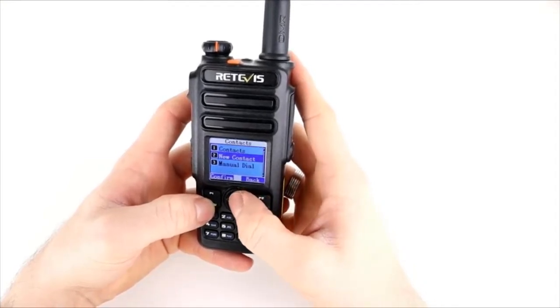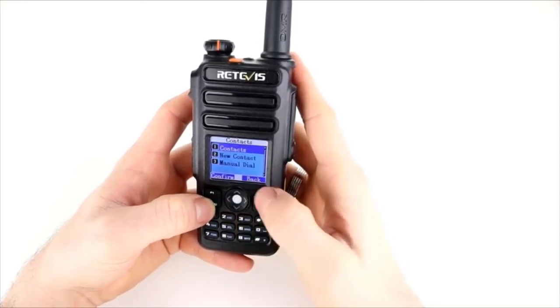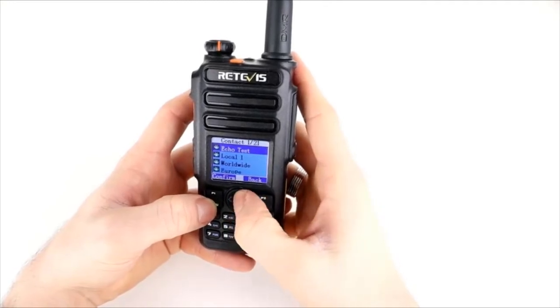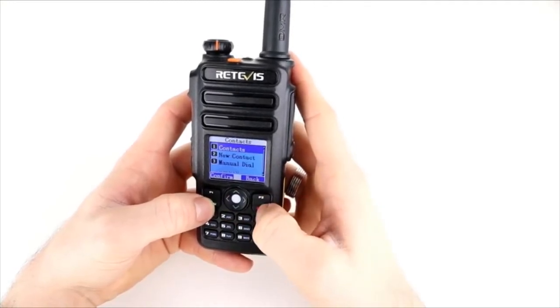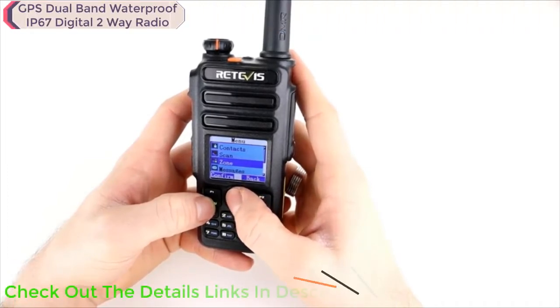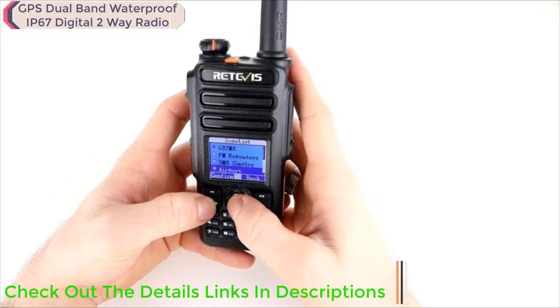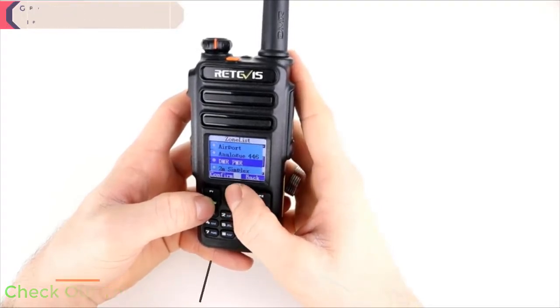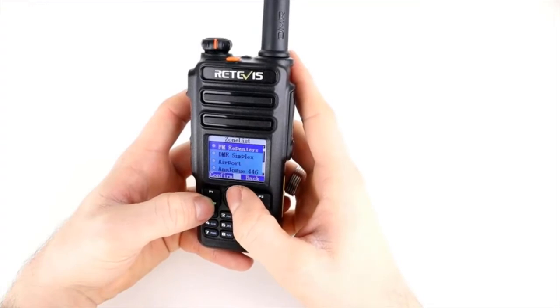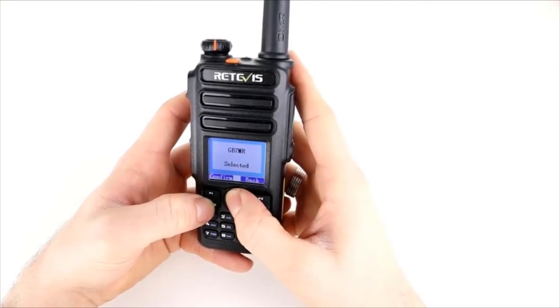Going into the menu, I'm using the rollerball to navigate and pressing the ball down to select a contact, then pressing back to return to the previous menu. We've got scan and zones — going into the zone list you can use the rollerball to cycle through different zones. I'll select GB7MR there and put that zone on.